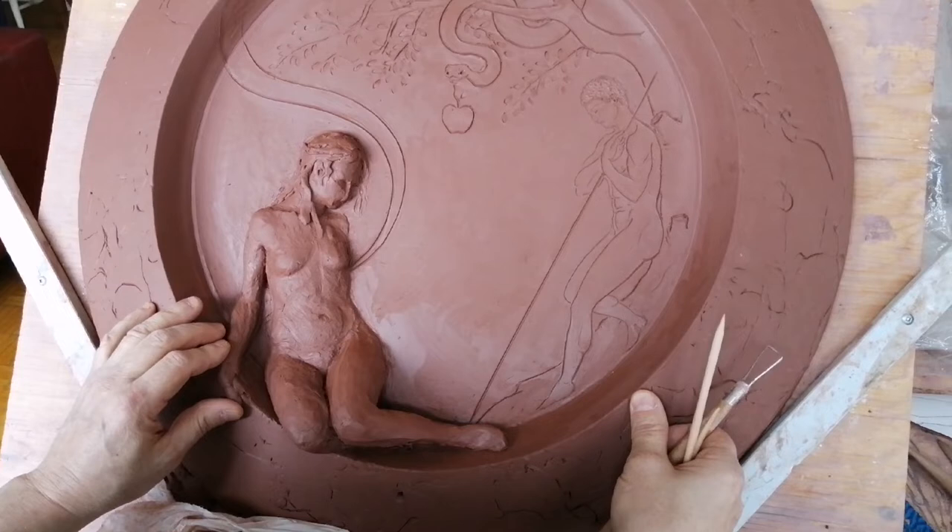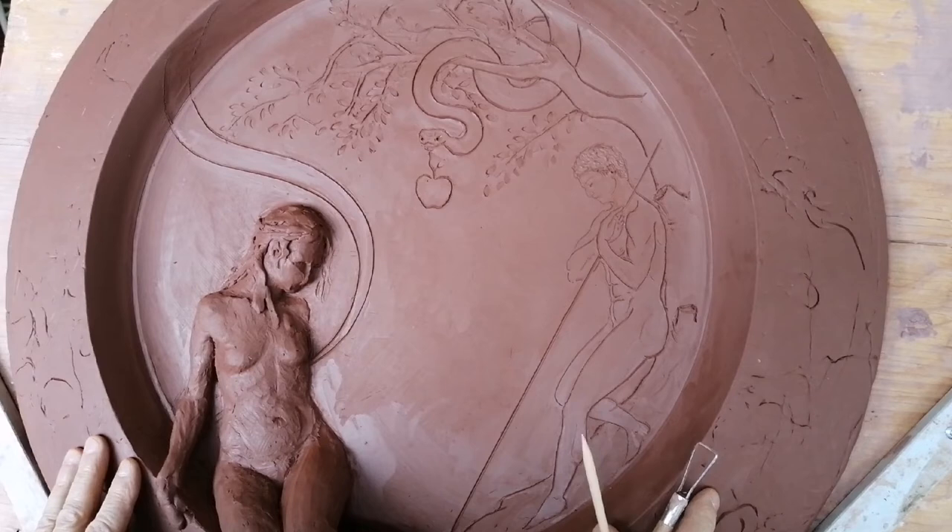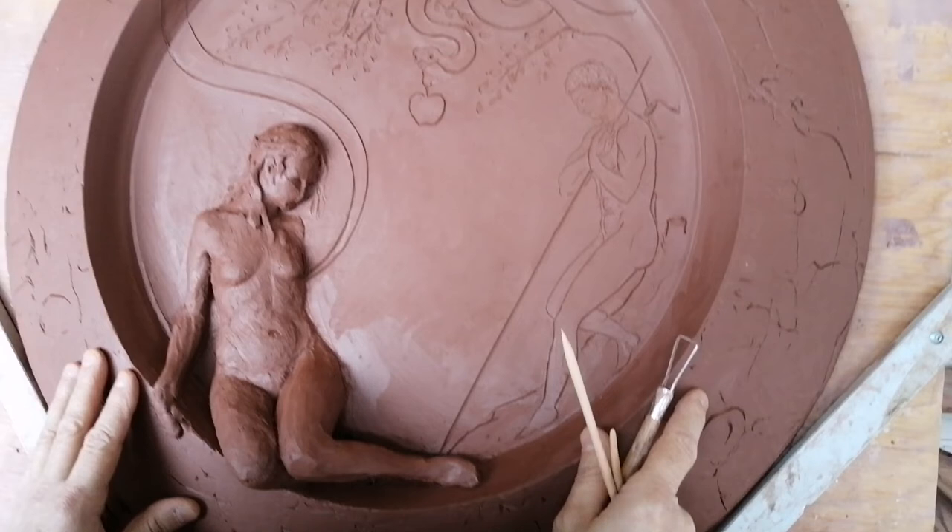So you will be adding color to the disc? Certo, certo. Sarà una transizione fra la tridimensionalità, il disegno e la pittura. (Of course, of course. It will be a transition between three-dimensionality, drawing, and painting.) Fantastic. So we'll touch base in a few days and see your beautiful work again. Thank you so much. Grazie.